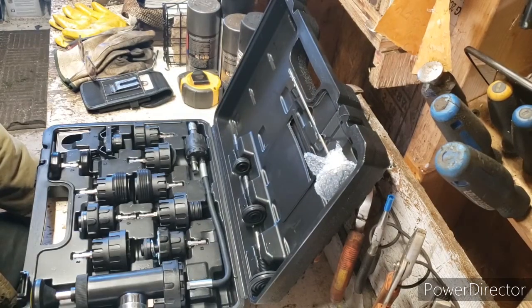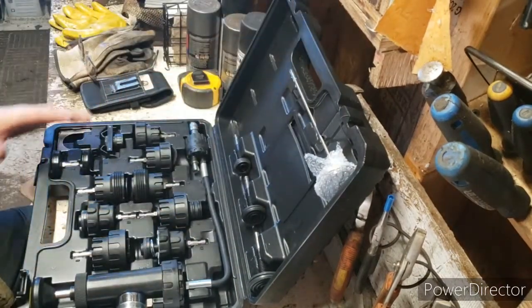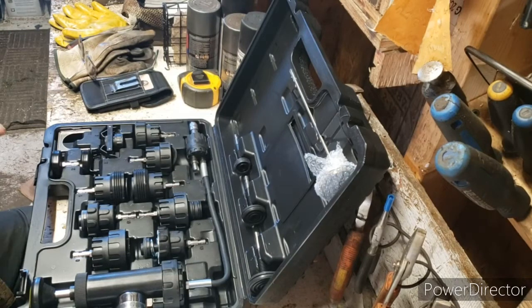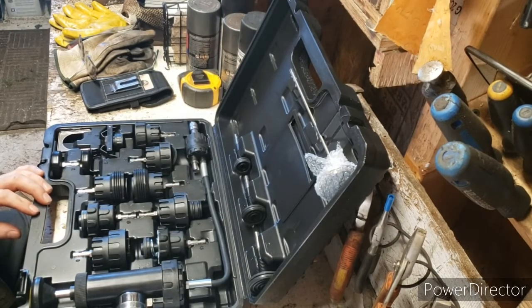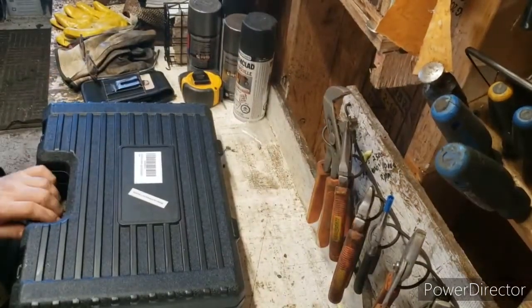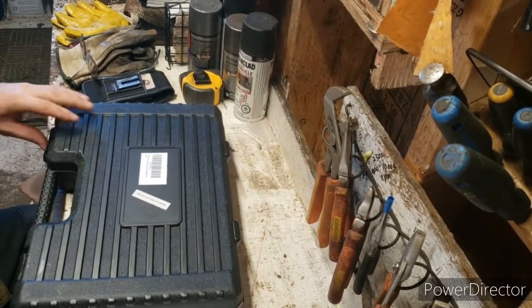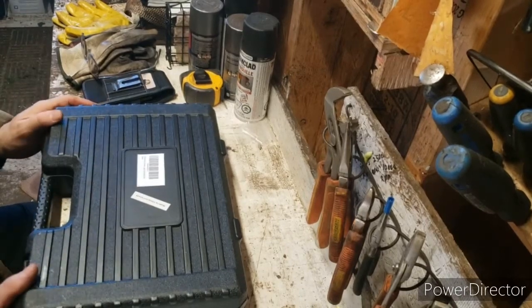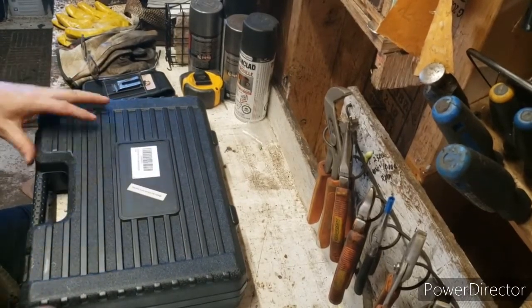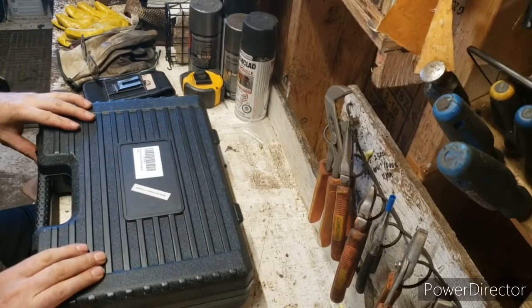I couldn't find any leak, so maybe it's just the start of one, or maybe not — I have no idea. Anyway, this was 50 bucks on Amazon. Regardless of the quality, for the amount of time I'm going to use it, it's good enough for me. I'm not a professional — I'm not Scotty Kilmer or Main Street Auto or Astro Repairs — I'm just a DIY guy.